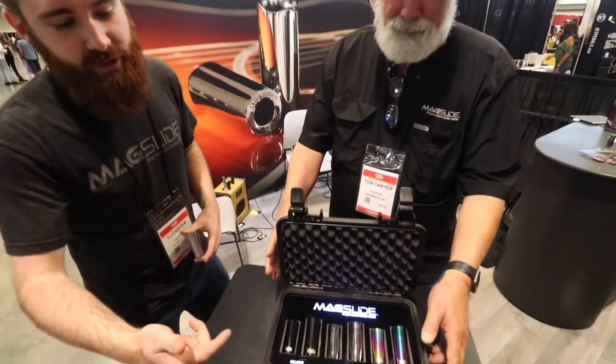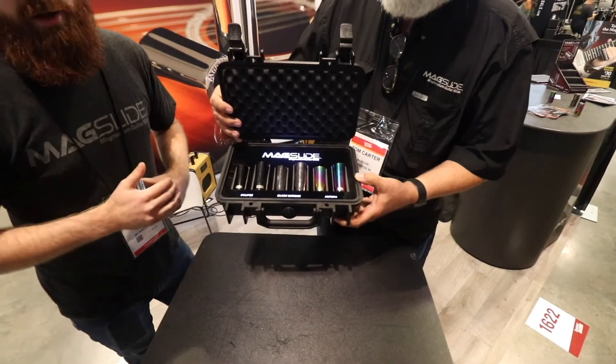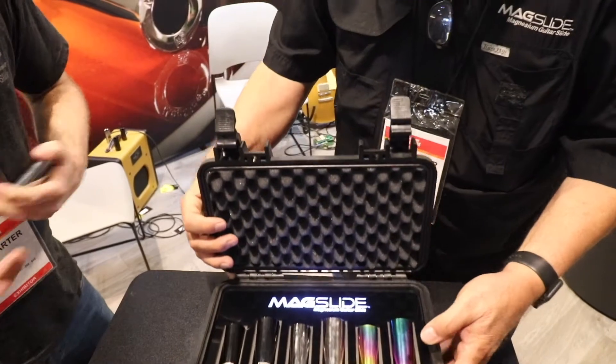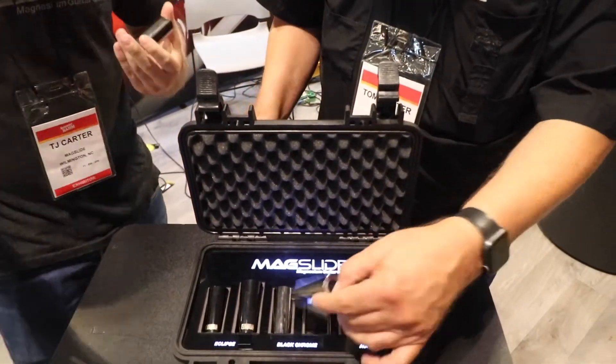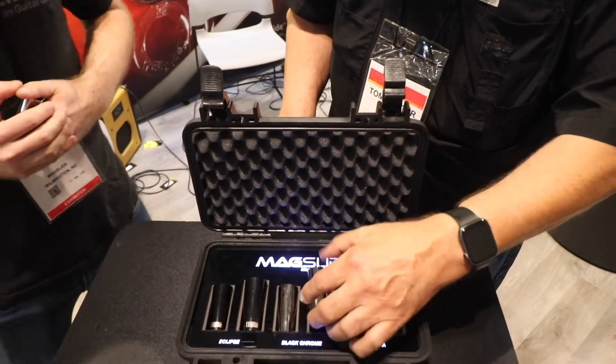We've got three different finishes now — we've got the Eclipse, the Aurora, and our classic black chrome finish. Then we have two different sizes, depending on the size of your finger and what finger you want to play on. It'll give you a little bit of flexibility and options for what you can play.